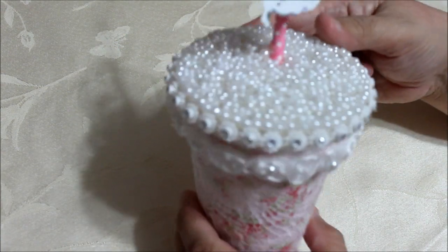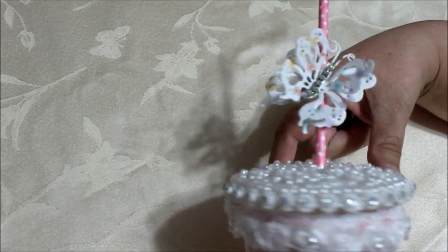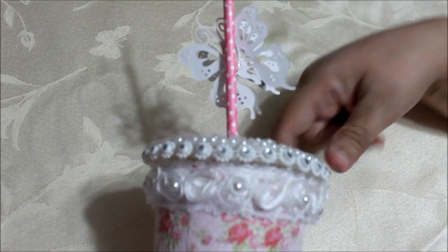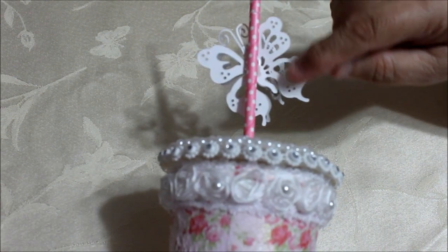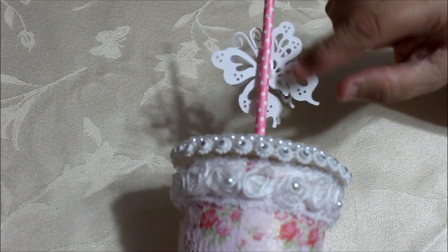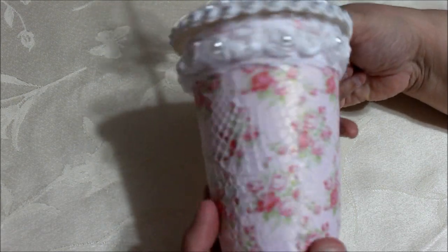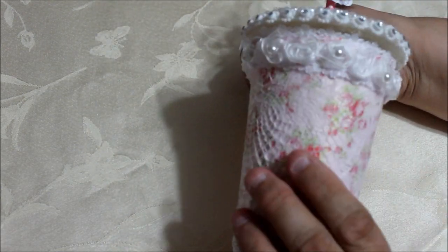They look nice to look at — have nice things in your craft room too! Let me know what you think. In the back of it, it looks like this — the back of the straw. It has the white part of the butterfly, but even the white side looks very nice, and the back of the cup looks like that all the way around.